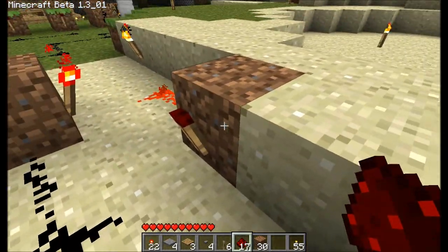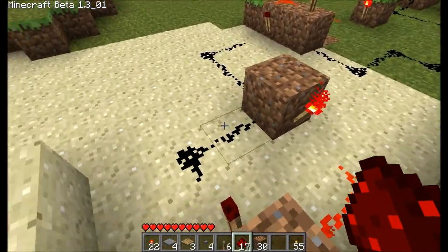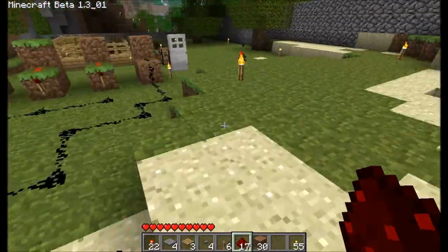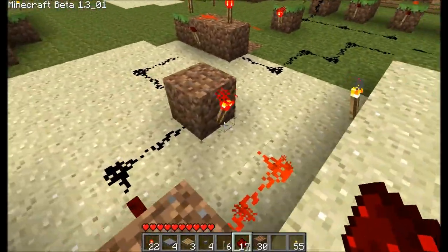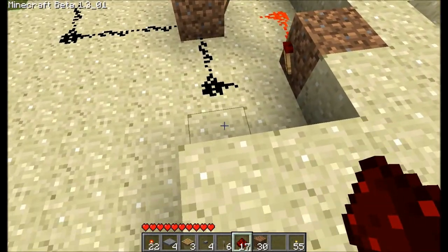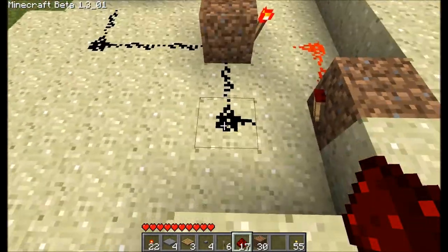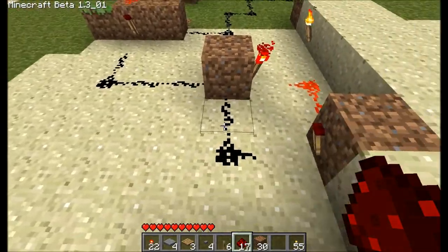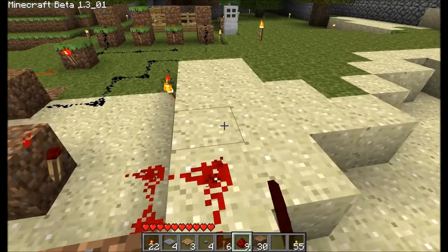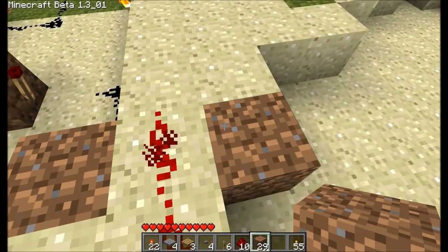It doesn't matter if you're leading into this one, but make sure this one is on. And you want to lead into the back of it rather than anywhere else — just lead into the back of it. So now we want to lead redstone off the dark bit. So that means when that's not supplying power, look for the black bit of dust and lead it off — like that.